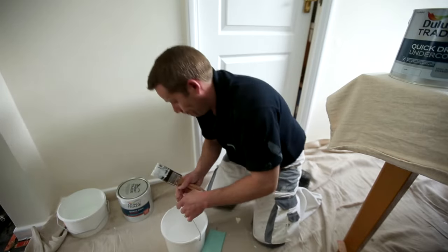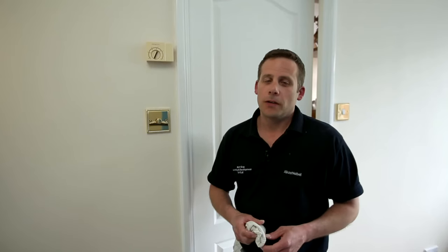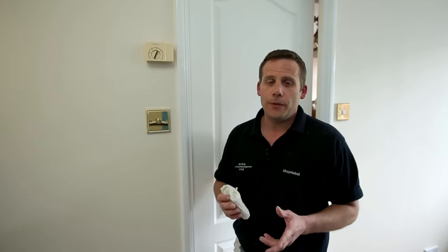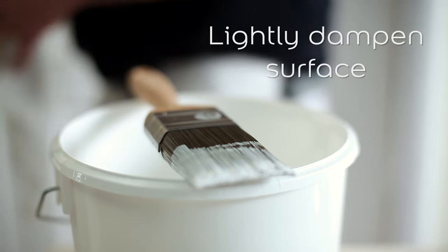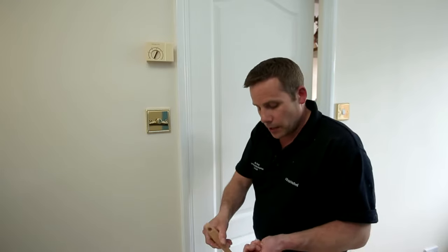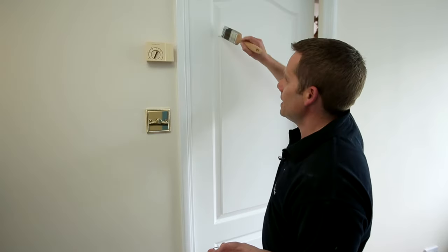Now we're ready to go. The door's now ready to receive a coat of gloss. Before we do, I just want to mention one thing — to help the actual application, especially in warmer conditions, we can actually use a damp cloth. Just a very small amount of water on the cloth and dampen the surface down. When it comes to applying the paint, all we're looking at doing is making sure that it is nice and even.